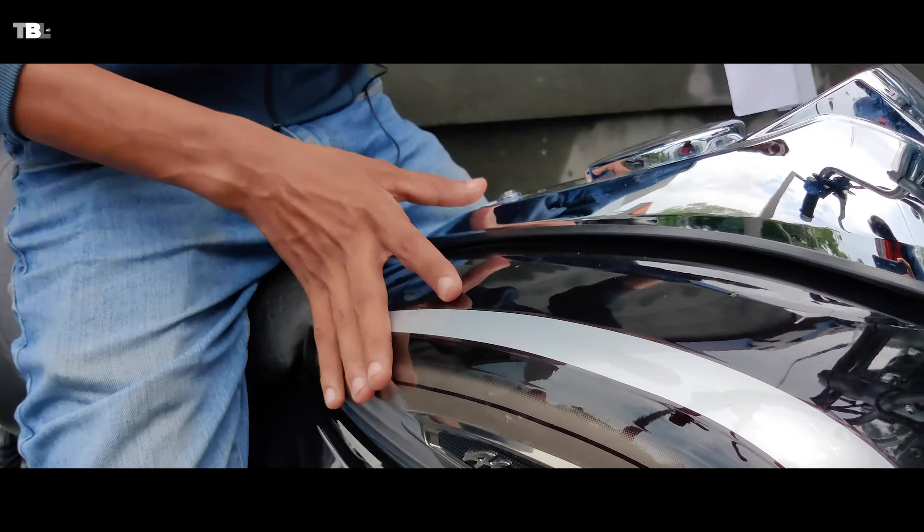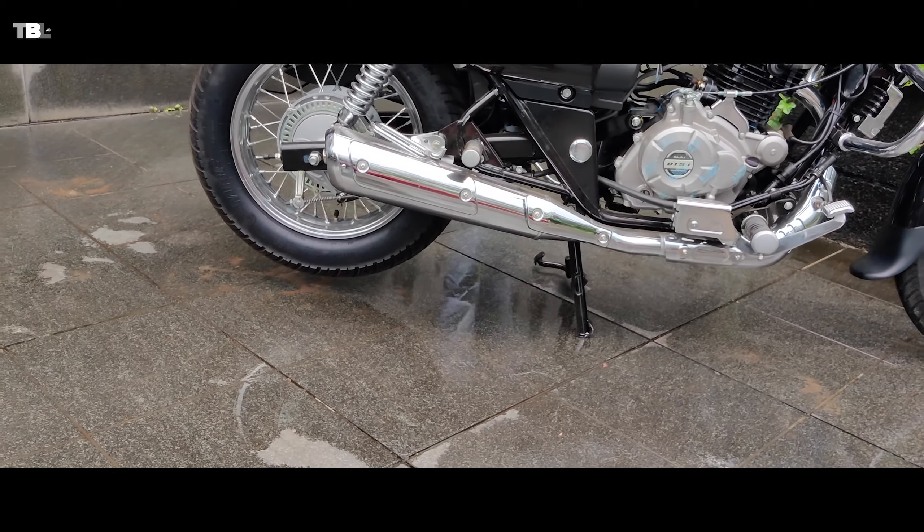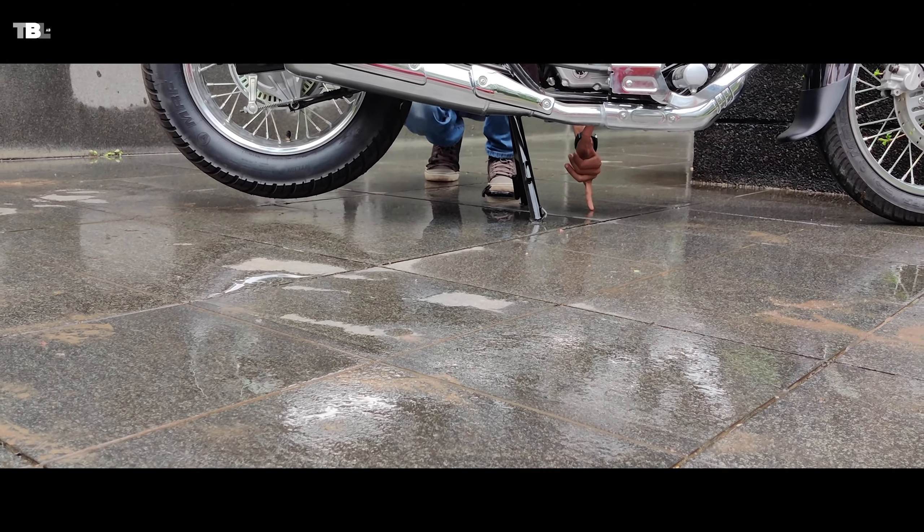Talking about ground clearance, you have 169mm, which is quite decent for Indian roads. You won't have a problem with potholes on the road.